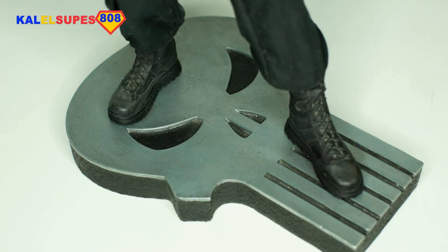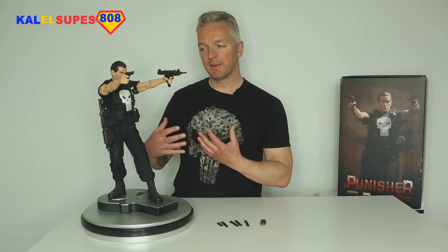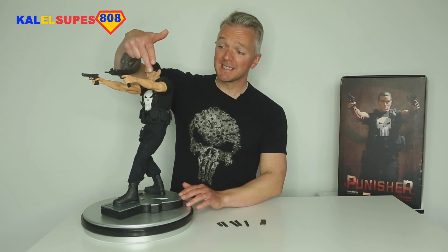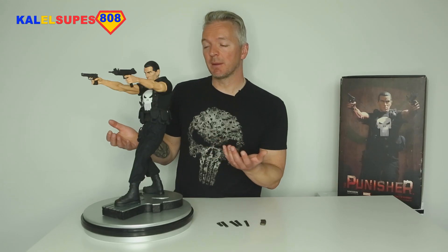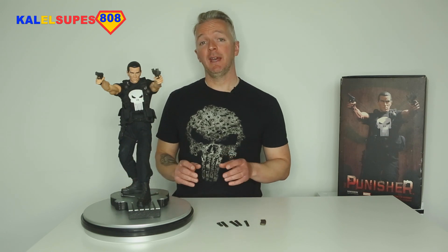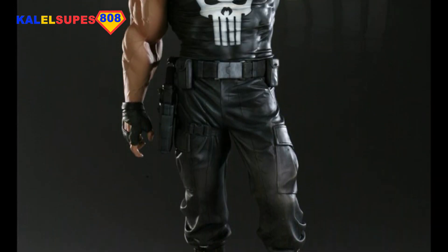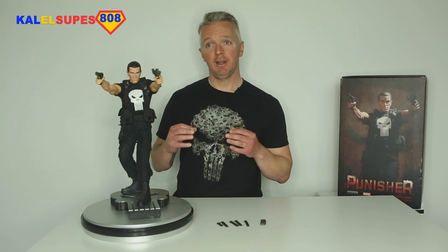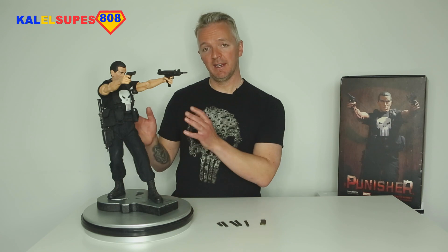His boots are all sculpted — the laces and everything. This is the slimmer, more realistic version of the Punisher. The muscularity and vascularity in his arms is lean and very realistic, as you would expect the Punisher to be. I also have the Comiquette — I did a video on that and I'll post the link at the end. The Comiquette is still my favorite Punisher statue to date, but that's a very different type of Punisher: the jacked-up, roided-up, massive arms and massive chest version. That one was all sculpt, not mixed media. I do like this one for its mixed media and functional pouches.